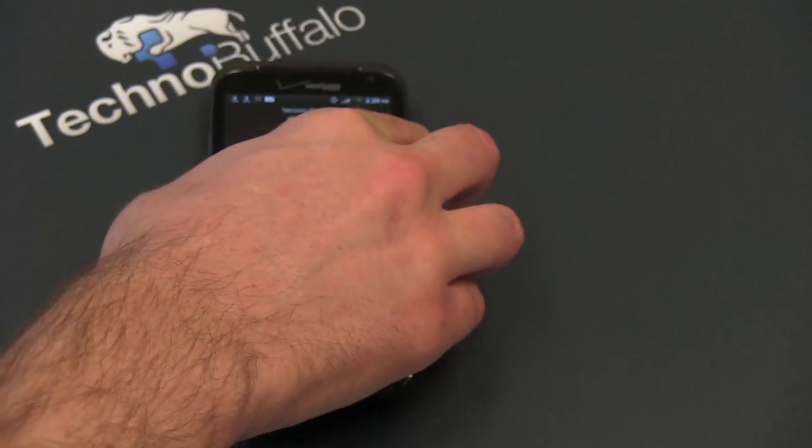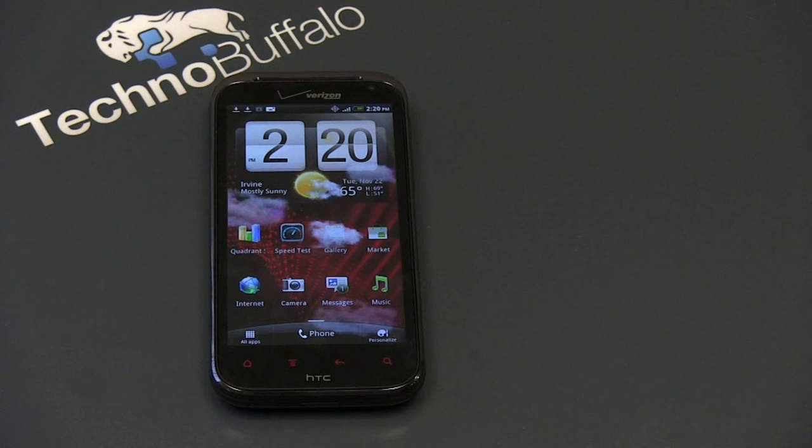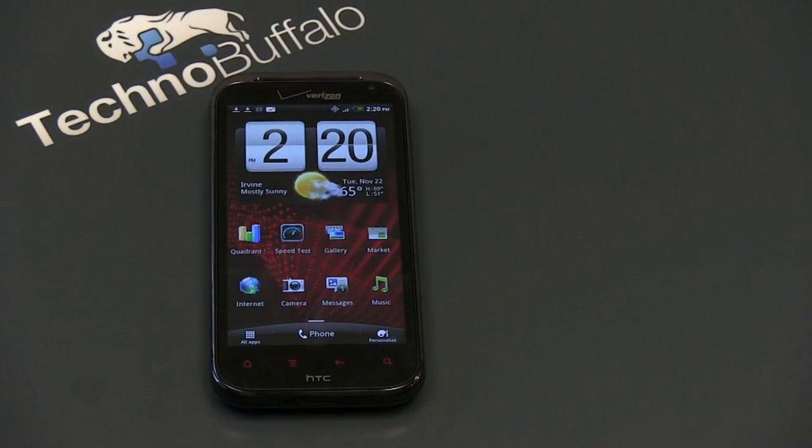So do I recommend this phone? Yeah, I absolutely recommend this phone. If you're on Verizon and you're looking for a really solid option, especially in Android, I'd be hard pressed to not recommend the Resound. Certainly if size is a concern, you may be better off looking at something like the Droid Razr with its Kevlar back and thin design. But if you're looking for raw specs, it's going to be very hard to beat the display of the HTC Resound.